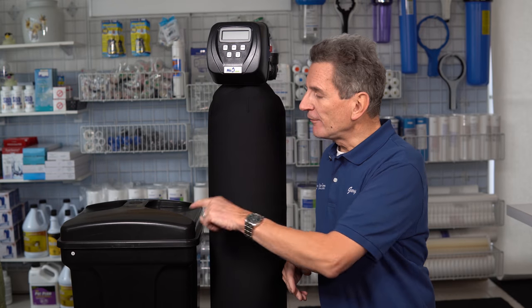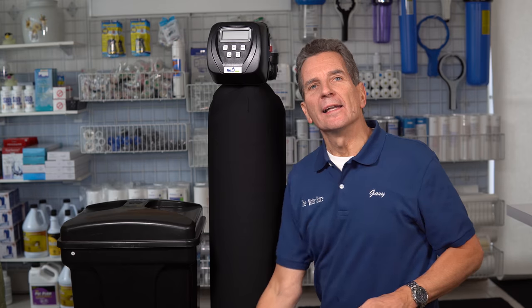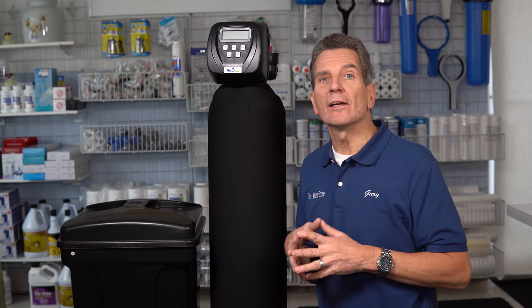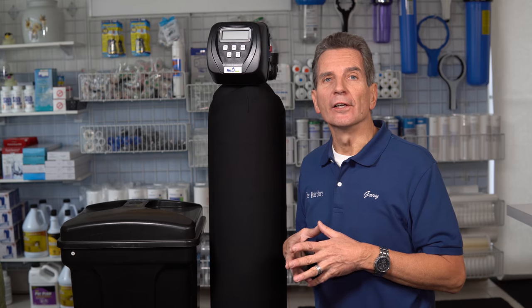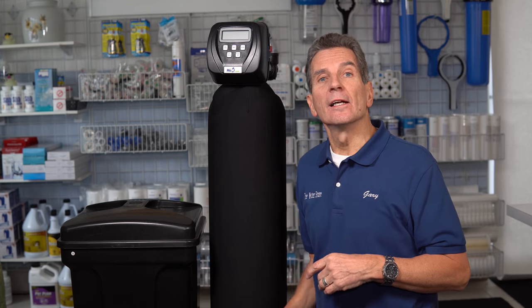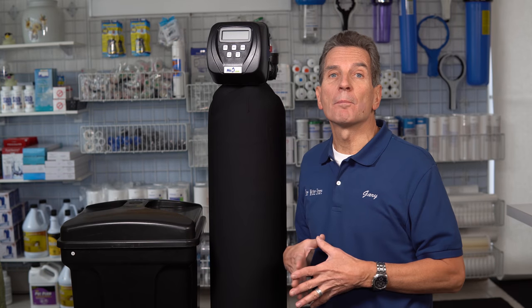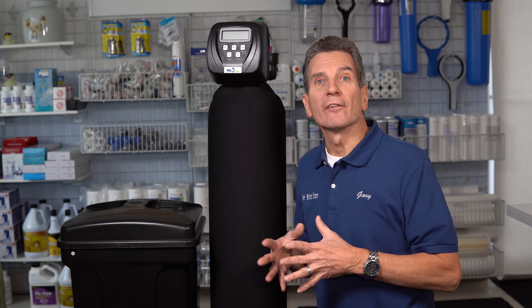So how can you tell which one you have? Look inside the salt tank and go right down to the bottom. If you see no water whatsoever, it's a pre-fill water softener. If you see some water — anywhere from three inches up to half or three-quarters full — that means it's a post-fill water softener.